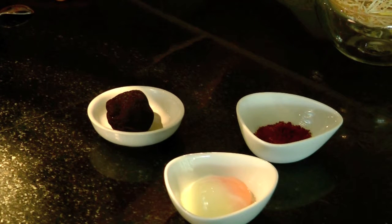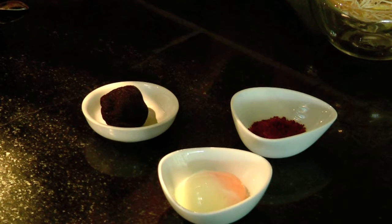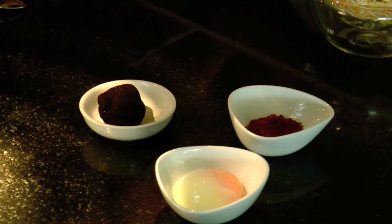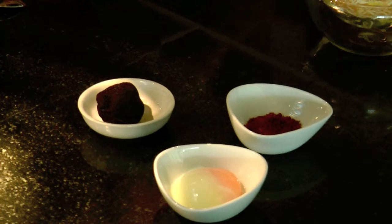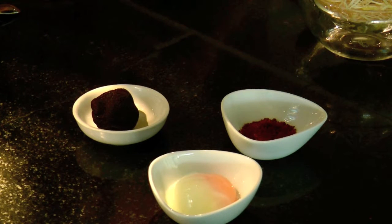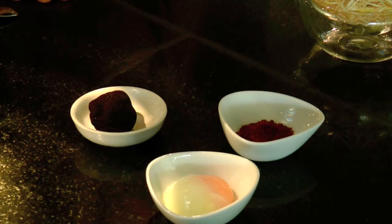The next ingredient is the pancetta — this is Italian pancetta. We slice it very thin, then dry it in the oven very slowly at 90 degrees for a few hours, until it gets nice and crispy. After that, we keep it under a heat lamp with some paper to absorb all the excess oil, until it becomes very crispy and dry. Then we chop it fine, like a powder.